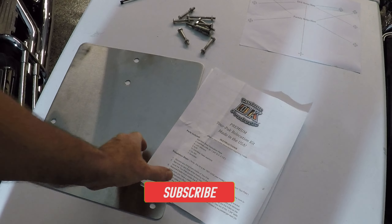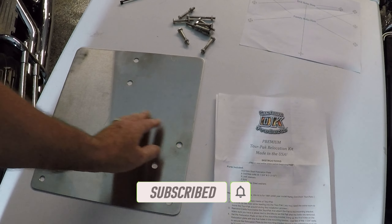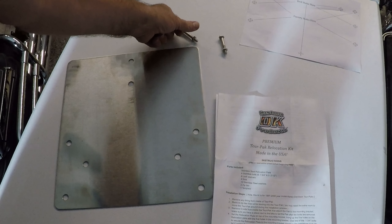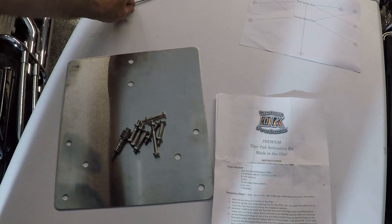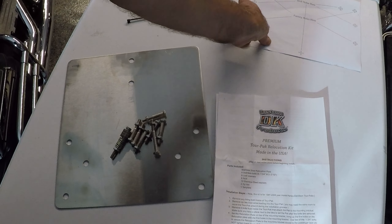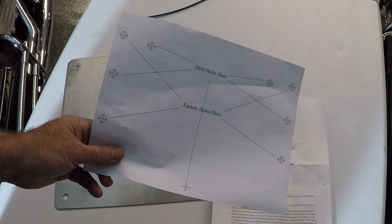This is what comes in the kit: instructions of course, stainless steel mounting plate, mounting hardware, bolts, nuts, lock washers and washers. Supposed to have two cable ties but I think I lost one somewhere. And the mounting template.